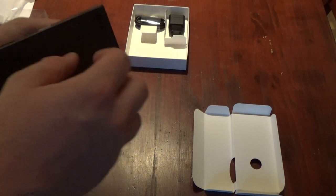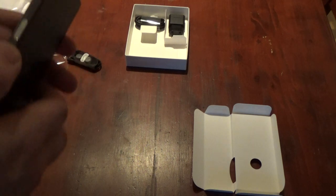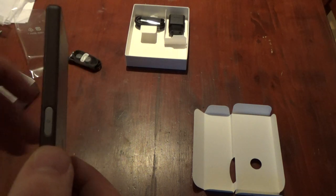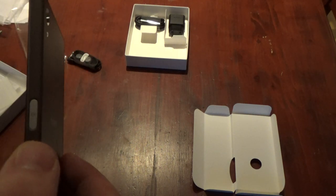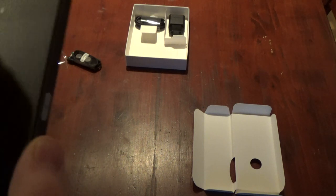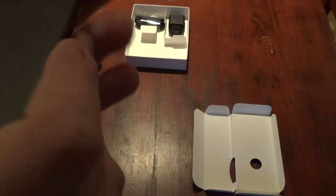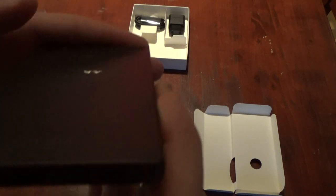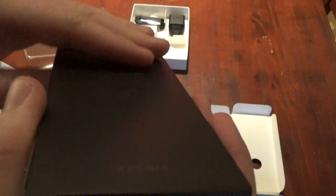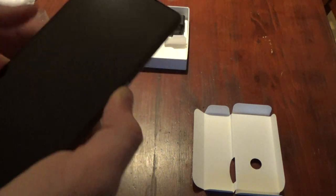There's the power on button which, according to previews, is also your thumbprint button — I'll have a look at that later on. It's not too shiny, the screen is great. Let's see what happens if we turn it on.